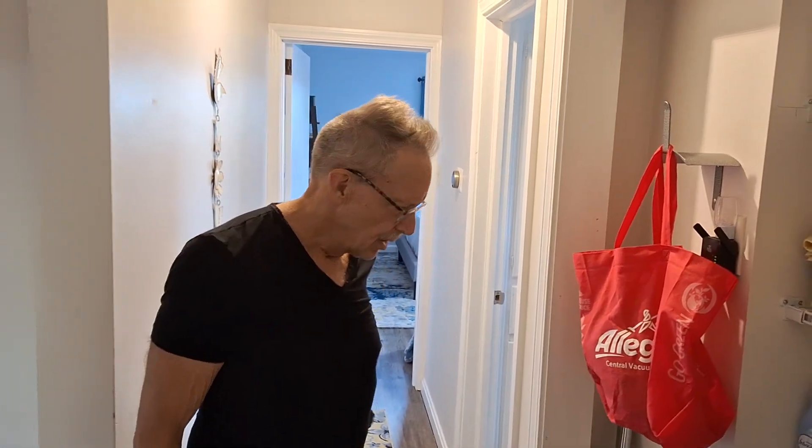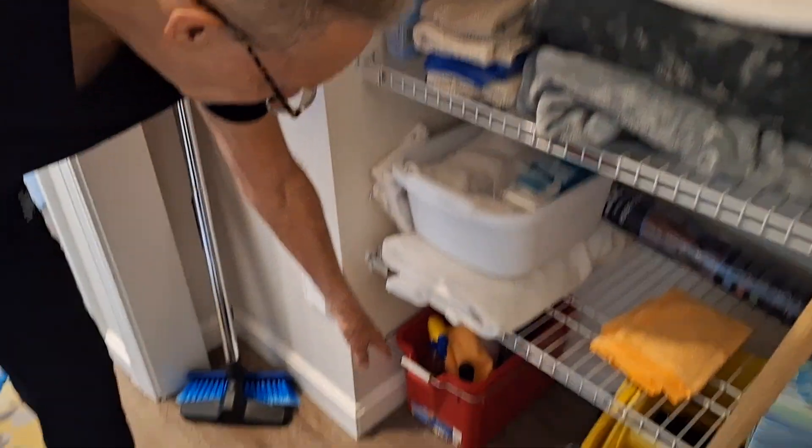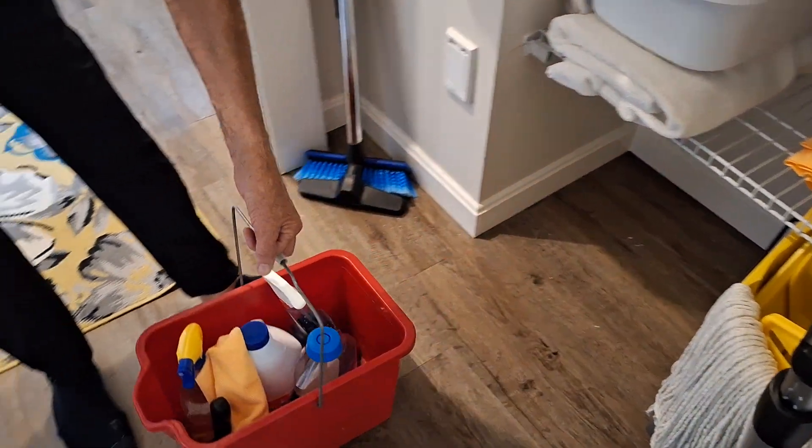So now that we vacuumed the vinyl floor upstairs, it's time to clean the fixtures and appliances. In the closet, down at the bottom, on the left in the hall on the main floor, is the cleaning bucket that I use.